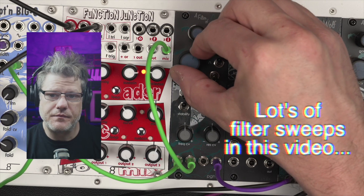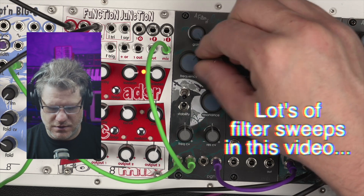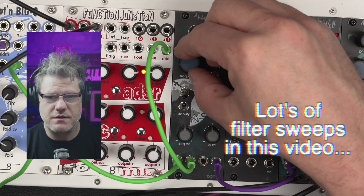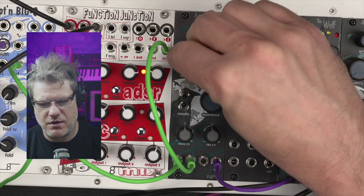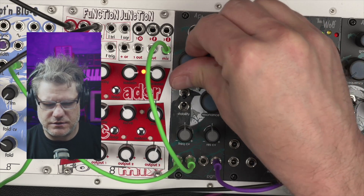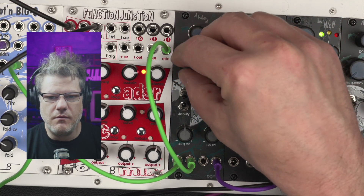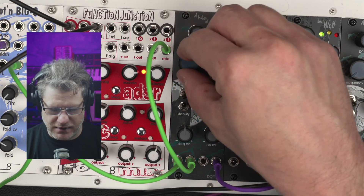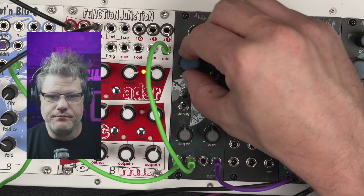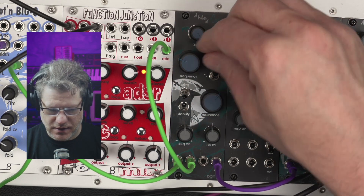Just band pass. Just high pass. High and low together — you end up with a very small notch filter. And back to just low pass.